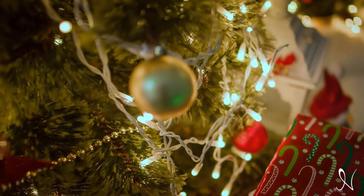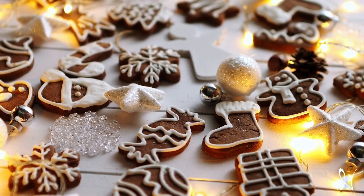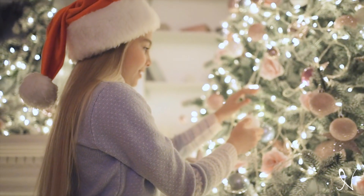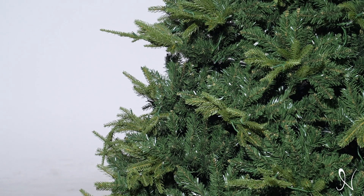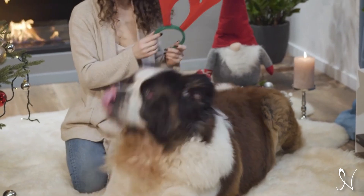It's that magical time of year again when the glow of the holidays fills our hearts and homes. And what better way to bring that joy into your living room than with the perfect Christmas tree? Naomi Home presents the Camden Hinge pre-lit Christmas tree — an easy-to-assemble green artificial Christmas tree designed to be the heart of your holiday celebrations.